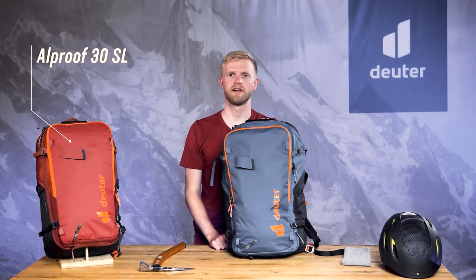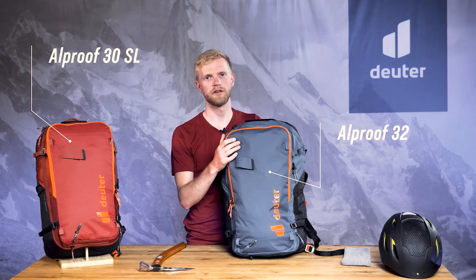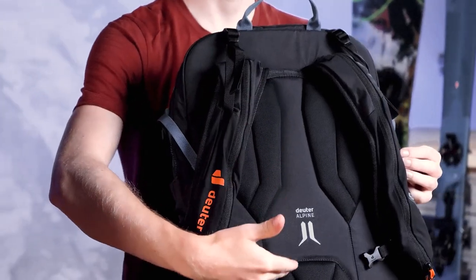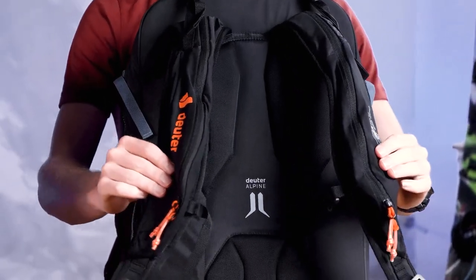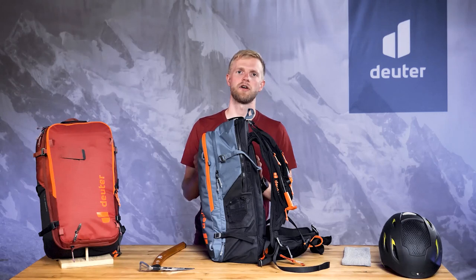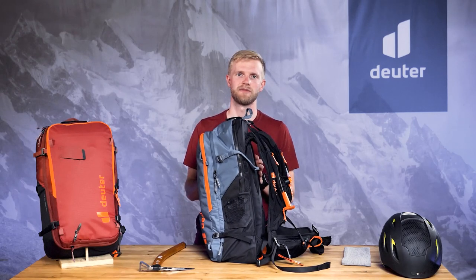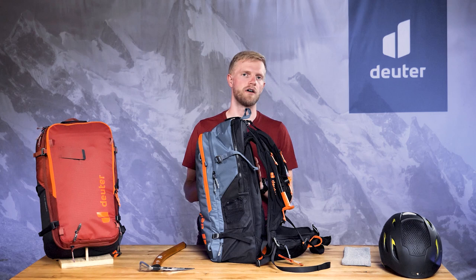The ALPROF comes in a 30L SL version or a 32L regular version. The lightweight Deuter Alpine back system, ergonomic shoulder straps and padded hip fins with a gear loop and ice clipper slot combine to create a compact, snug fit that's really comfortable. The overall effect is that it allows for well-controlled movement in all situations.